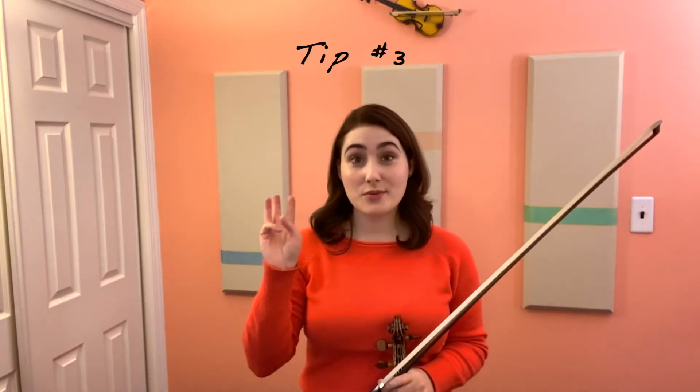Tip number three. Make sure that you're ready to play the left-hand pizzicato on time. I like to play left-hand pizzicato with my left pinky unless the pizzicato is preceded by a note with a specific fingering. For example, if I'm playing G on the D string with my left third finger and I'm about to pluck the open D string with my left hand, I will just use my third finger to pluck that open D because it's already there.